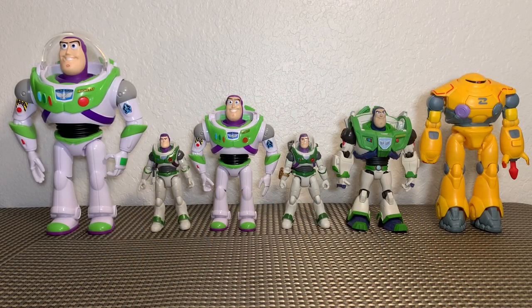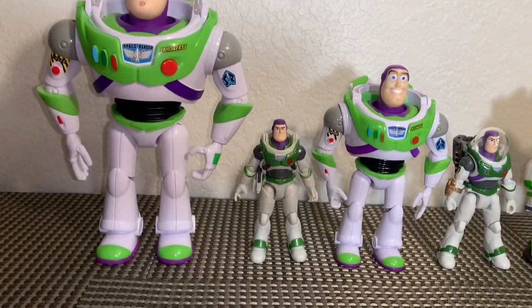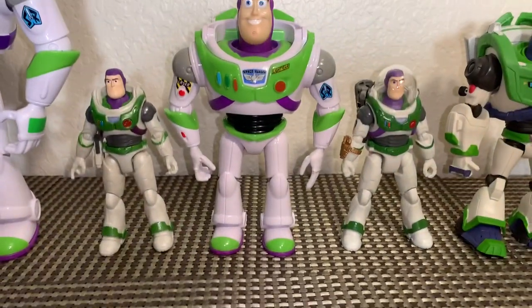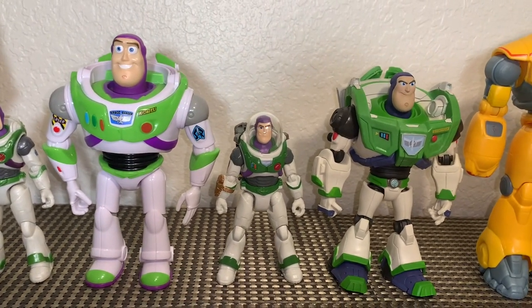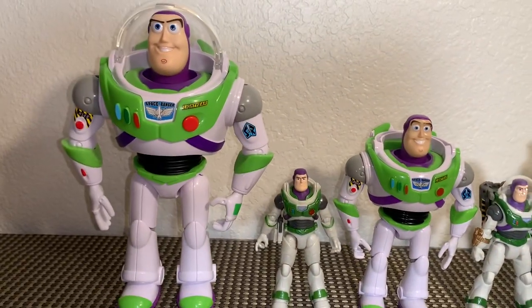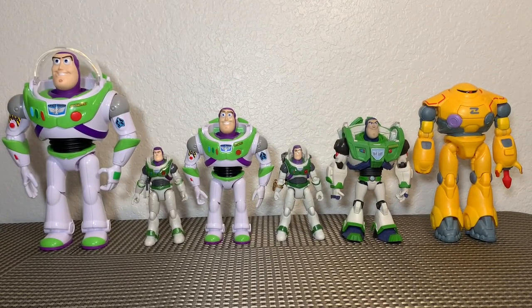For an action figure comparison, here are our brand new Lightyear movie figures with some previous offerings from Mattel and McFarlane. These new figures fit in very nicely and look really cool — they're going to be excellent additions to your shelf. You can see how well they scale with the McFarlane Buzz, the standard Mattel Buzz, and the new taller offerings from Mattel. They fit in very, very nicely.